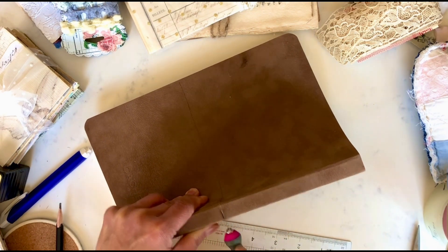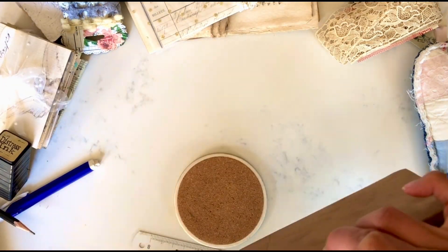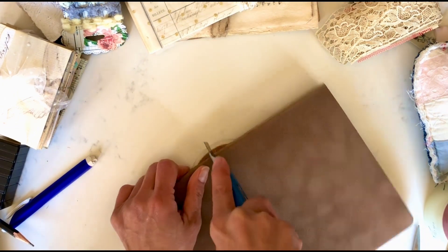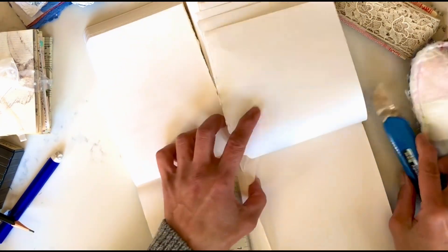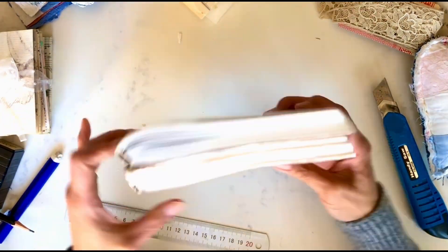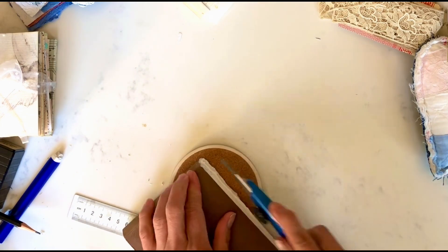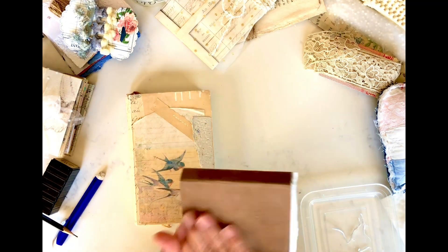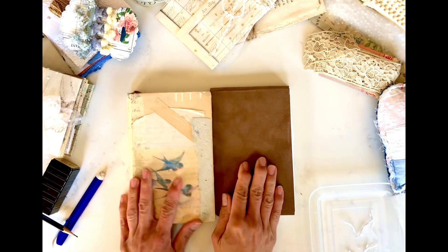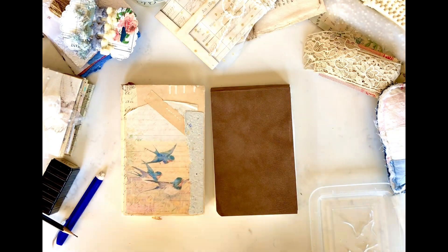This is a sped-up video — sped up about two times. Right now I am cutting the notebook itself so that it will be the same size as my previous one. What I did was use an X-Acto knife to cut the cover and the rest of the pages I just tore by hand with a guided ruler. I'm trimming it off so it became the same size.